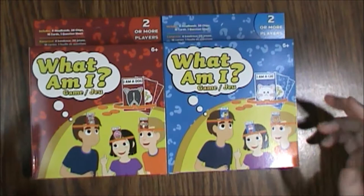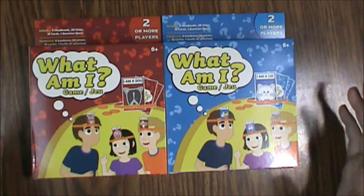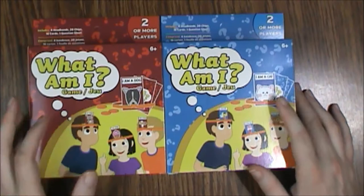Hello and welcome to another What's Inside. Today we are looking at the What Am I Game. This is obviously a knockoff of Headbands. I found these at a Dollar Tree and there were two boxes. I don't know if the contents are different so I bought them both because they were a buck a piece. This one had dogs on it, this one had cats — blue for cats, red for dogs.